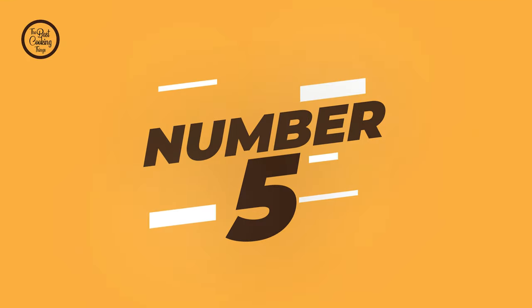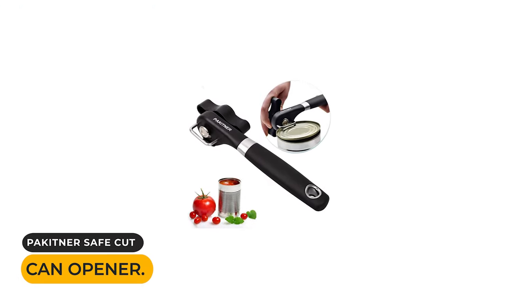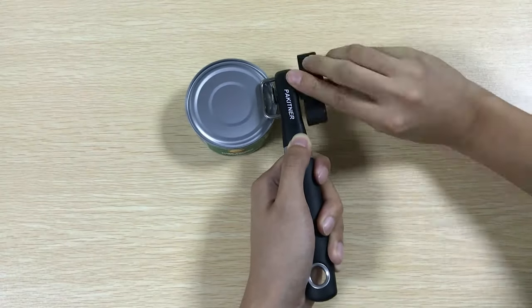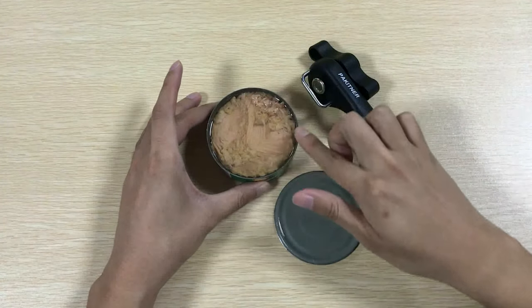Number five: the Paketner Safe Cut can opener. This can opener cuts the can's lid efficiently from the side in a smooth, clean manner without leaving jagged sharp edges. The smooth, no-sharp-edge cover ensures your fingers are safe.